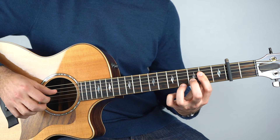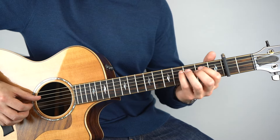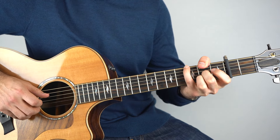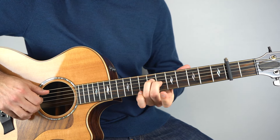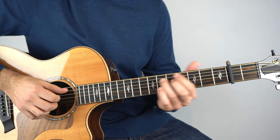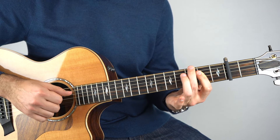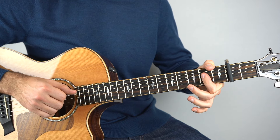One, two, three. That then goes into the verse. There I'm playing A, E, F sharp minor, and then A with a G in the bass. And then it's basically D, D minor, back to A.